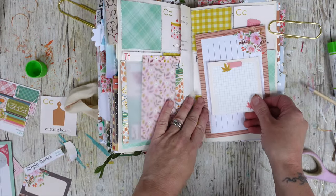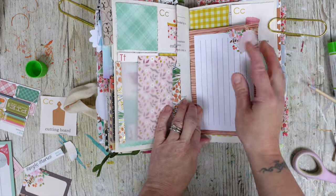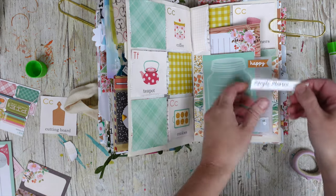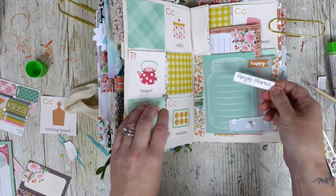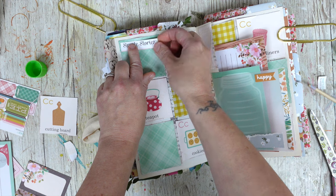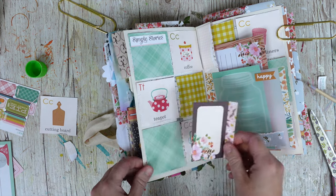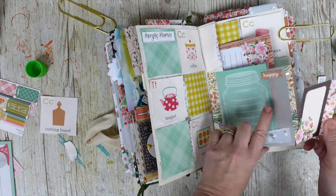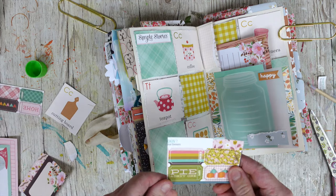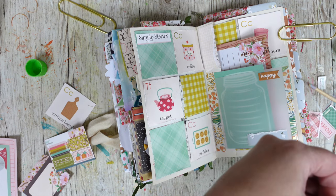I might even decorate the card — actually no, I'm going to keep that for the other thing I had in mind. Let's add a little bit of tape here just to hold this in place. I like the idea of adding something here. I don't want to use things just for the sake of using them. I love these little tickets — these are really cute.